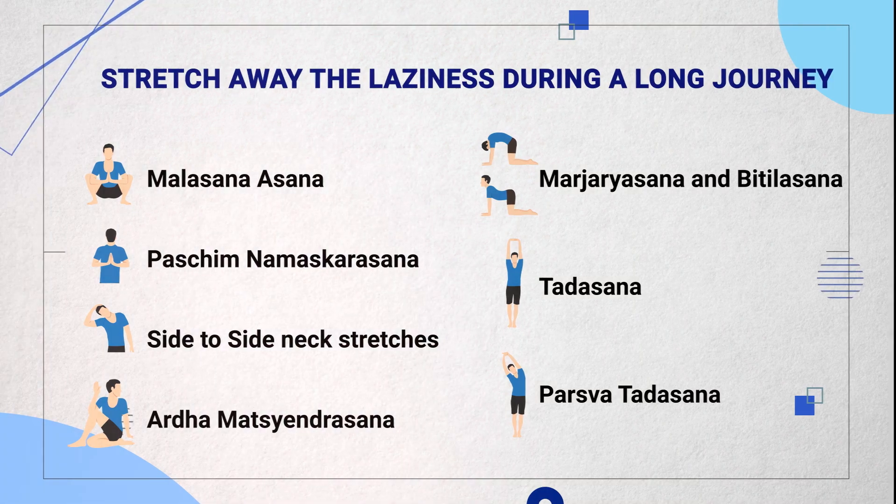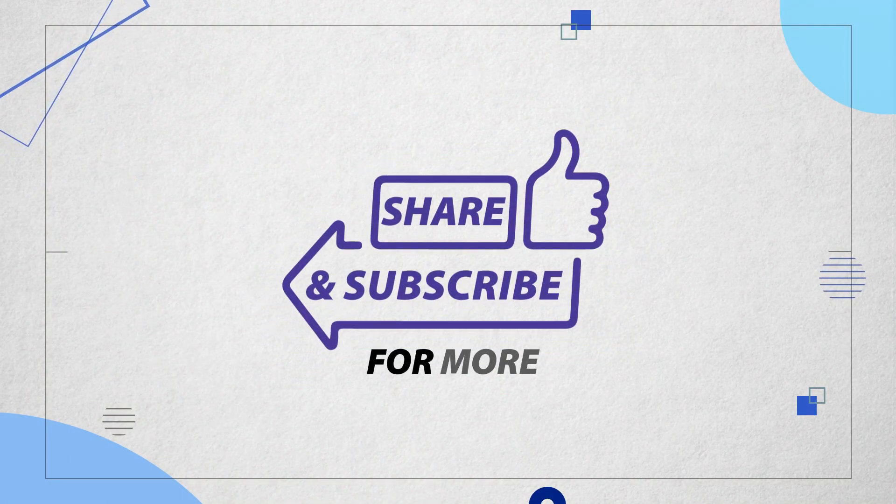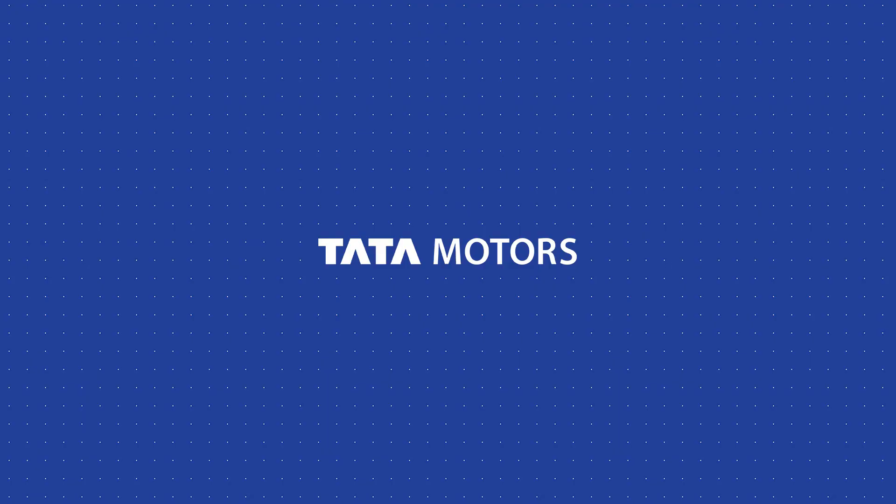I appreciate you watching this video. Have a nice day.